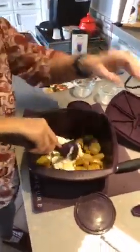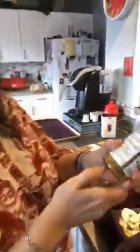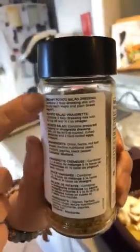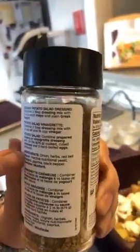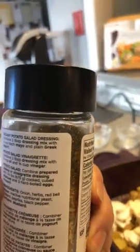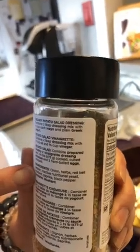Our mix is super versatile — I'm making a creamy potato salad right now, but you can make a vinaigrette style as well. Both recipes are right on the back. Look at those ingredients: onion, herbs, red bell pepper, inactive nutritional yeast, mustard, paprika, and black pepper. That's it. No filler, no artificial flavors, no chemicals — clean, healthy ingredients, so important to healthy eating.